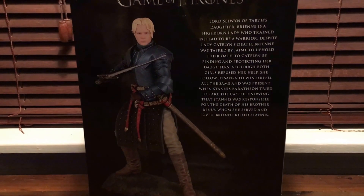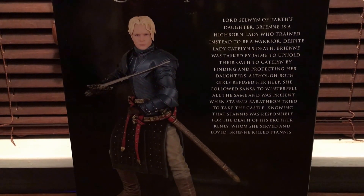We'll remove the statue so you can see the box, and you can see Brienne's little story there.